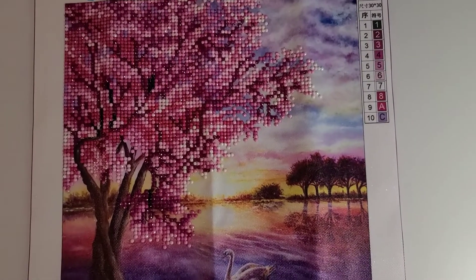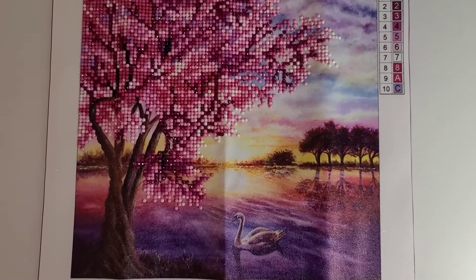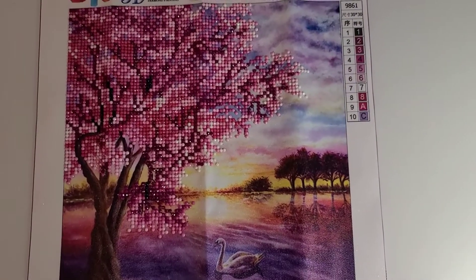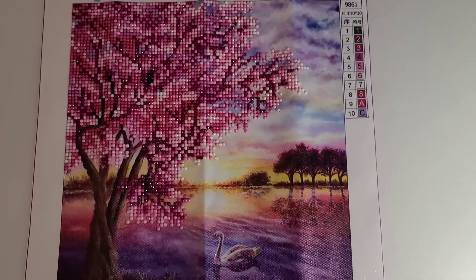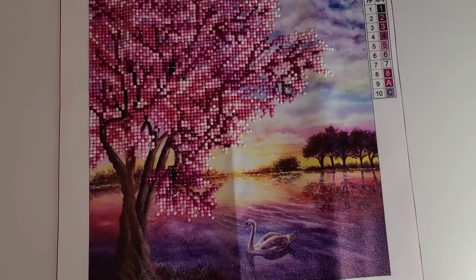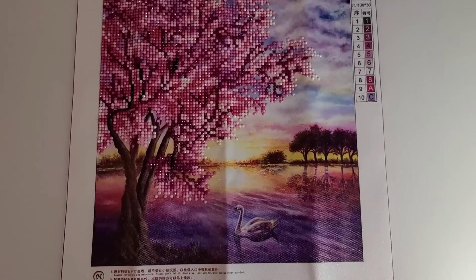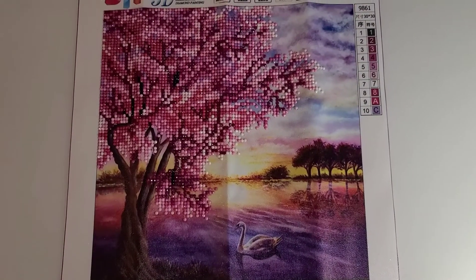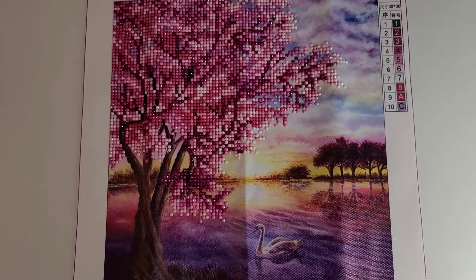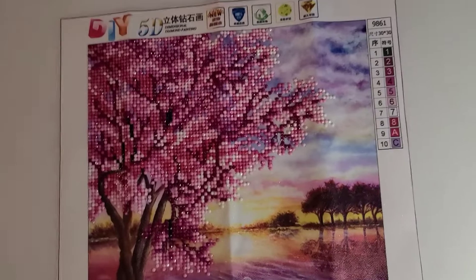I got it on Tophatter, I think over a year ago, and I just got around to it. I haven't been motivated to do any of my bigger paintings even though I've got a ton of them. I just wanted to do this one — I pulled whatever came out and this was it. It's probably less than five dollars for sure on Tophatter because it's an auction site — it's like a reverse auction. You'd have to check it out; they've even changed it so I can't even explain it.